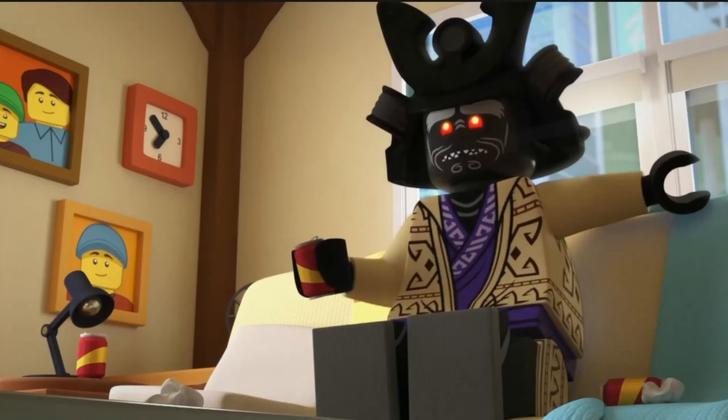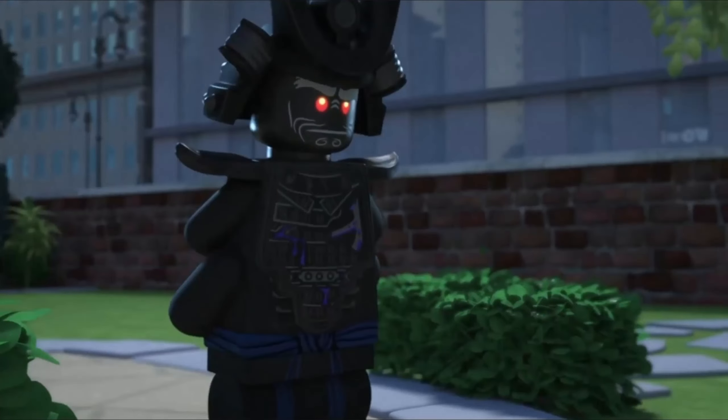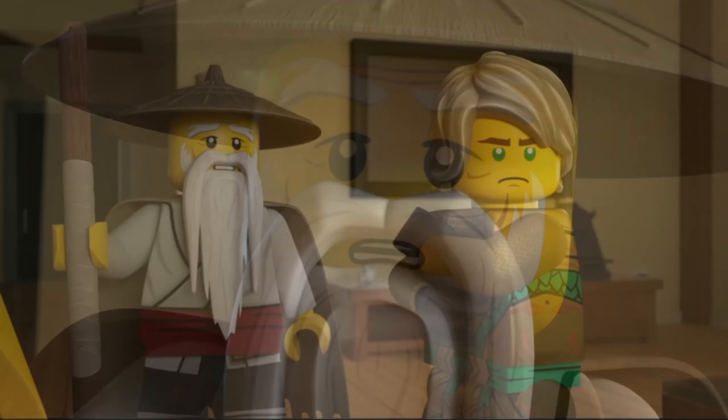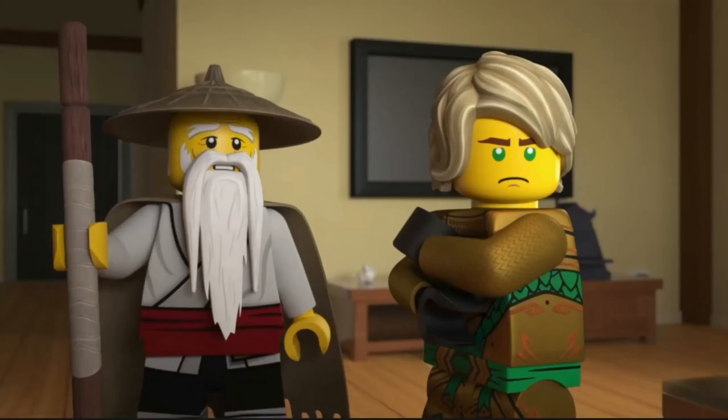I personally think this would be super cool, but I do want Master Wu to return. I think he will be someone else though, because Eagle is on the box art of all the sets. Tell me your thoughts in the comments. Thanks for watching.